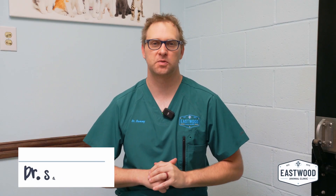Hi guys, Dr. Sammy here with Eastwood AMO Clinic. Thanks for joining us. Today's social media question is: what can an owner do for their three-legged pet, whether it's a dog or a cat? The specific question was for a dog, but the overall concept applies to both species. Very good question — haven't been asked that one very often.